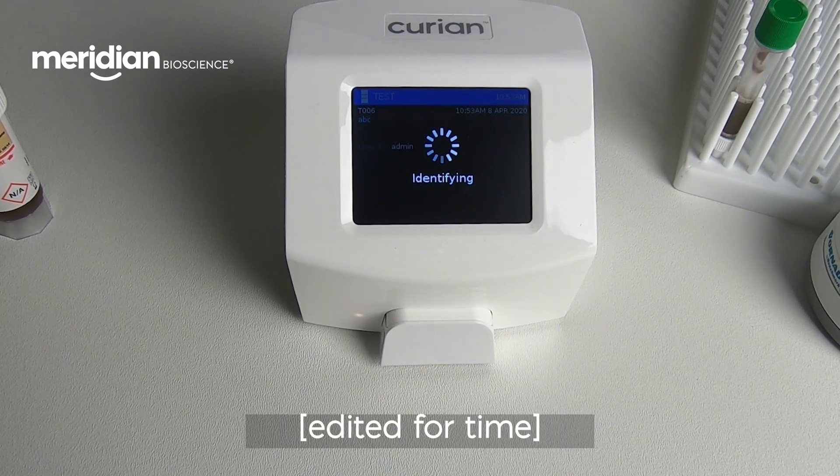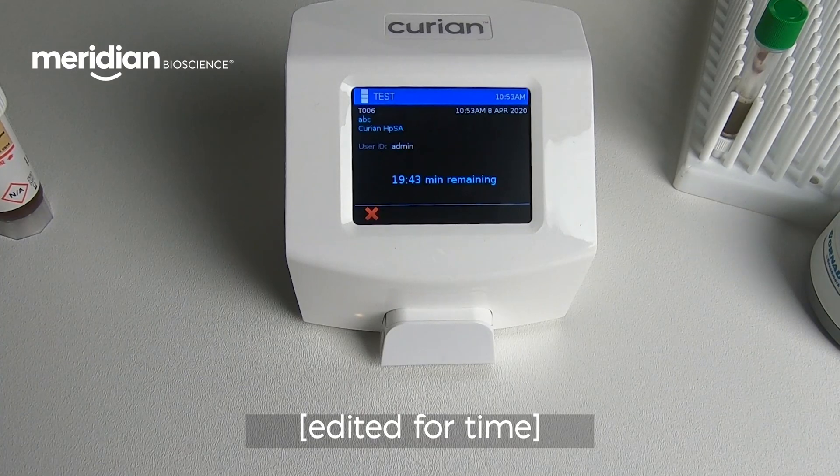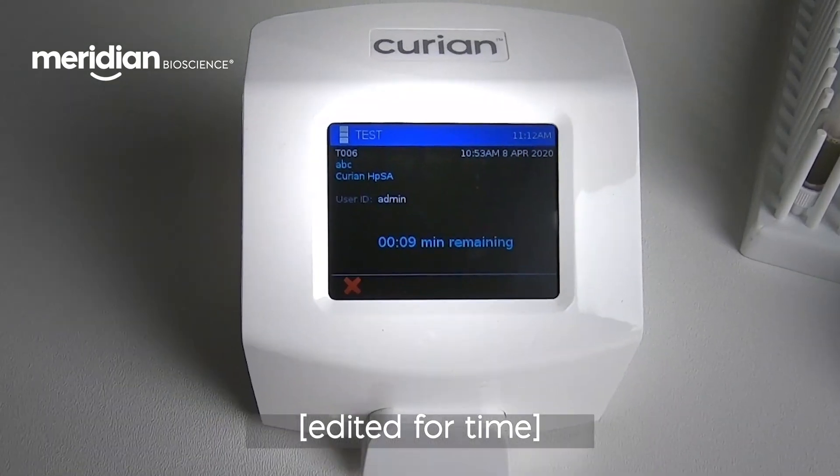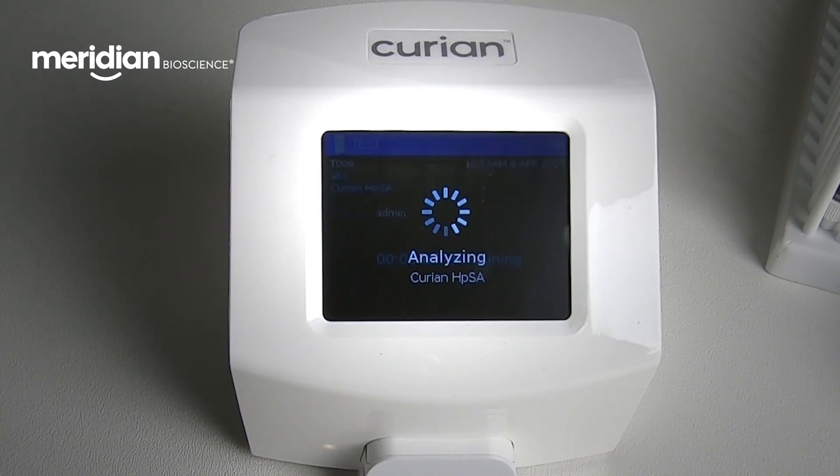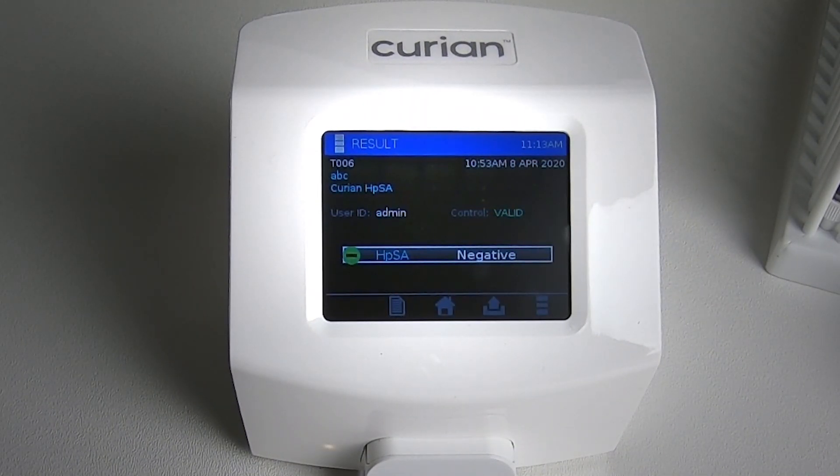The Curian Analyzer will display a countdown of the incubation time. The Analyzer will automatically analyze the test card and display the result.